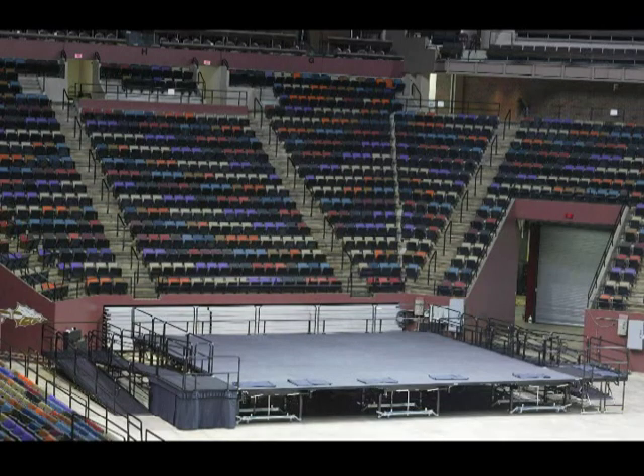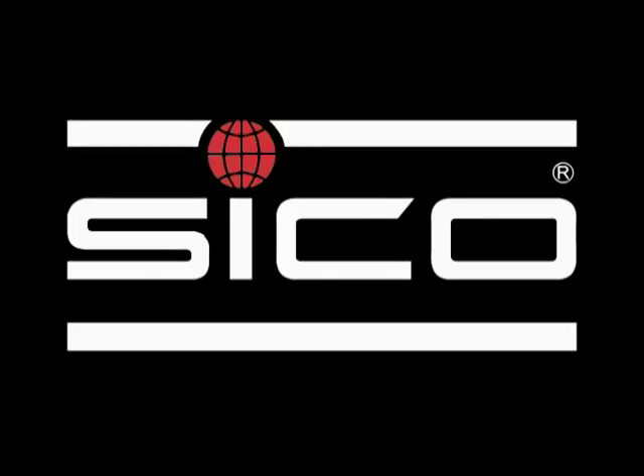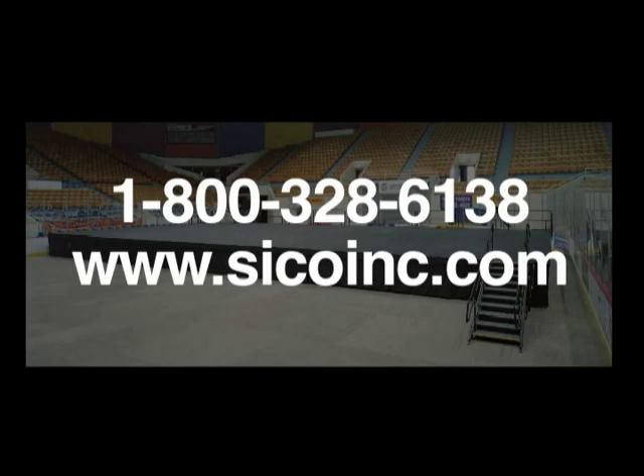Seco offers a choice of performance stages. Whether your facility prefers all the features and benefits of the Roll and Set stage, or if your staff prefers the simplicity of the Fold and Set stage, your quality choice is Seco. Call your local Seco representative at 1-800-328-6138 to learn more, and visit our website at www.secoinc.com.